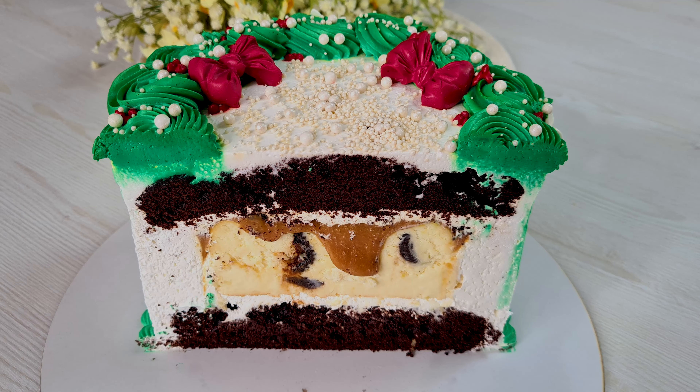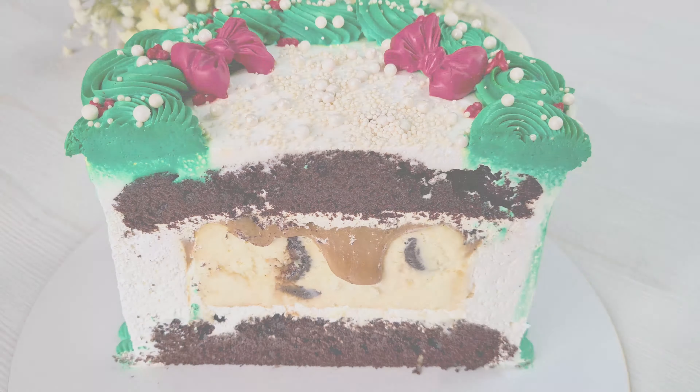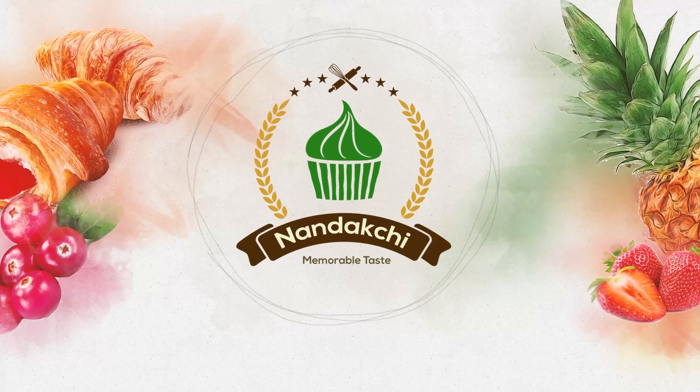Welcome to Nandakshi channel. In this episode, I'm gonna bake a special Christmas cake. Let's get started.